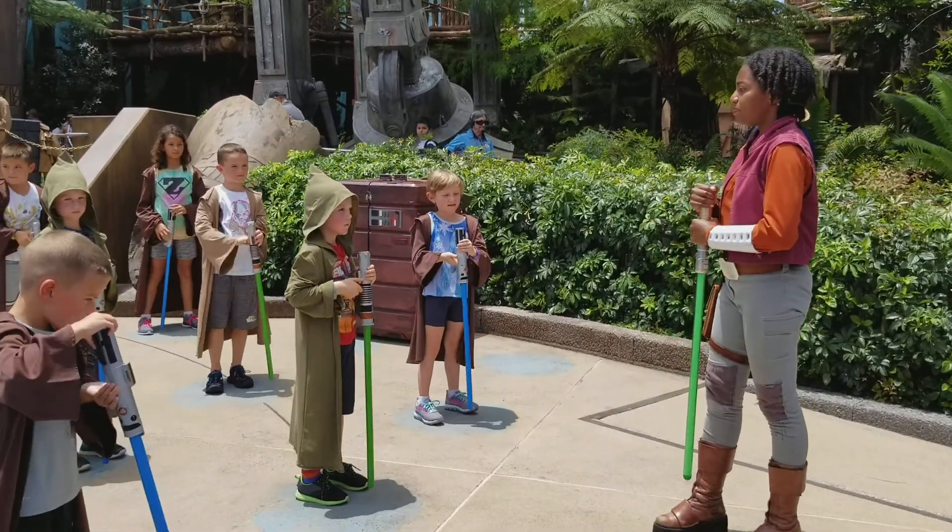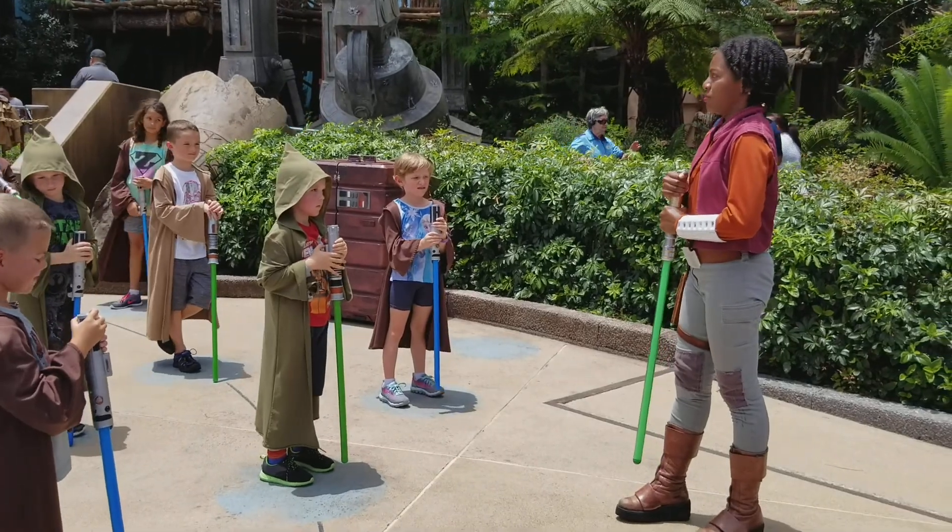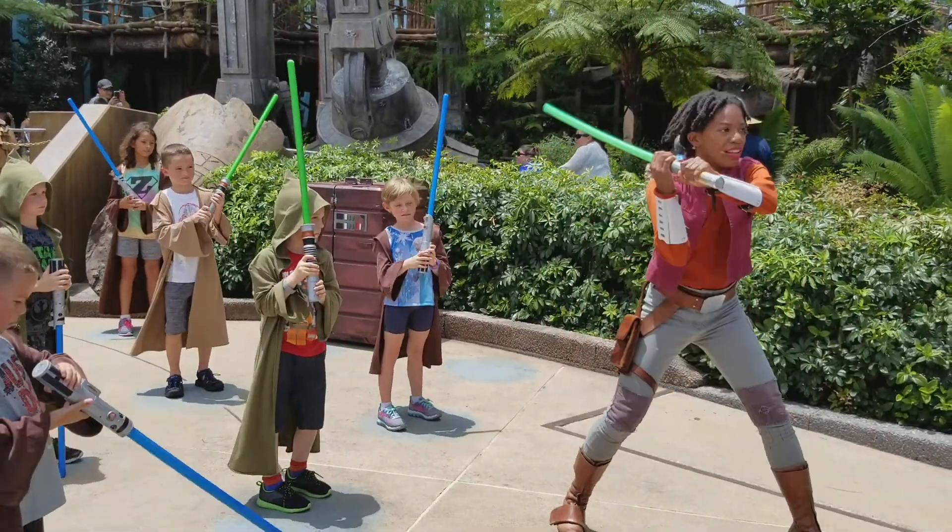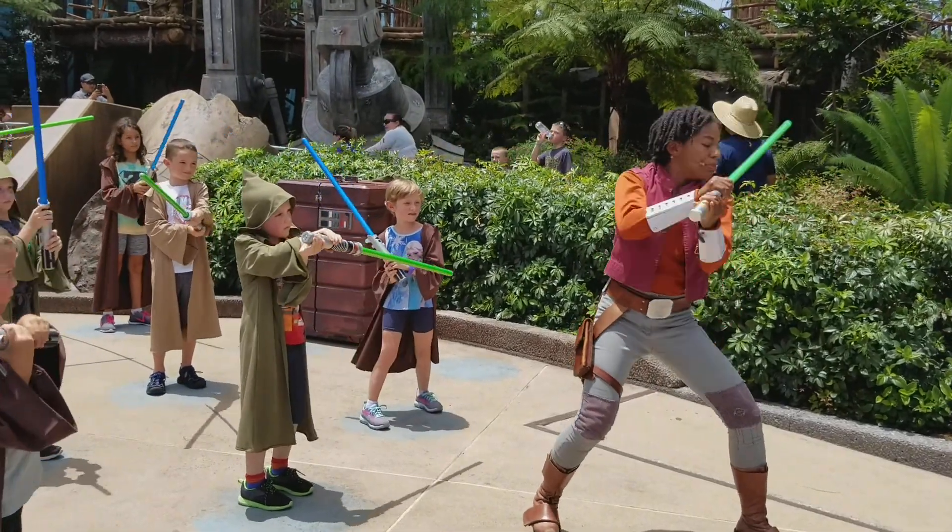For over a thousand generations, the Jedi Knights were the guardians of peace and justice. It's our turn now. Ready, position. Left shoulder. Right shoulder. Now, raise your arms and block.